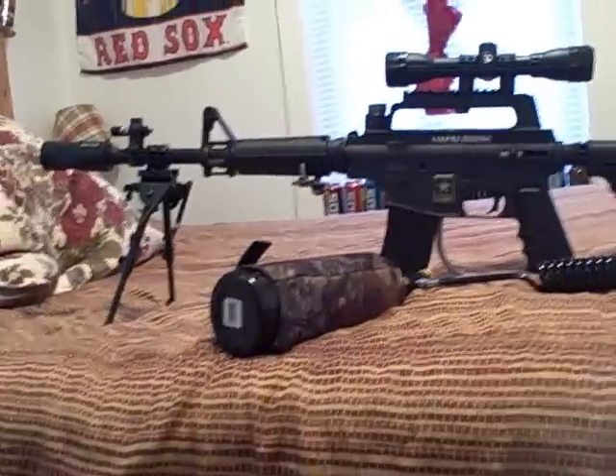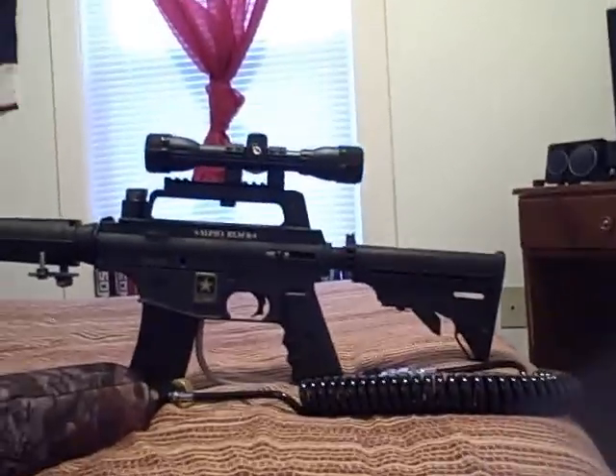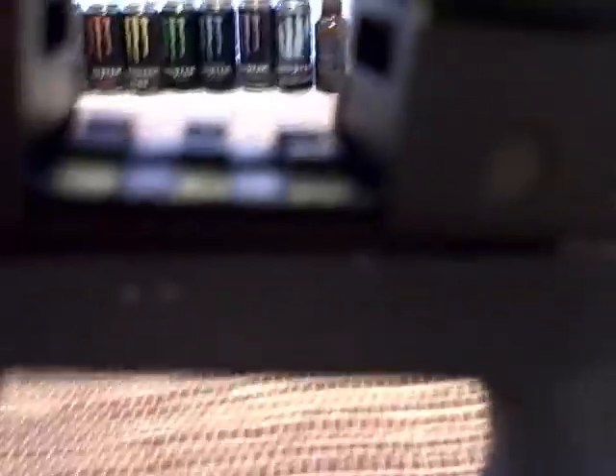All right, this is the second update for my Alpha Black Tactical. These are the things I've done to it so far. I showed you this in the last video — it's my NC Star AR-15 rail.